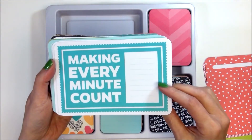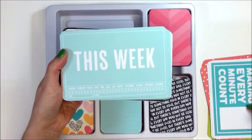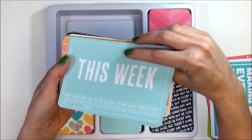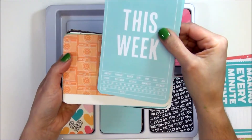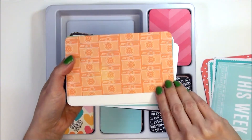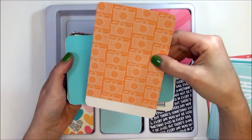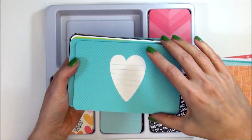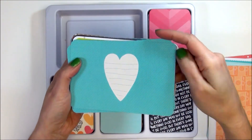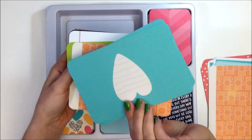I'm going to try not to ooh and ah over every single one of them, but it's kind of hard. This one says 'Making Every Minute Count' — there is the other side. This one here says 'This Week' and has a calendar down at the bottom so you can check off your date. I love this card here — it's a pattern of cameras in an orange color, really pretty, totally my style. And this is a cute card, the blue with the heart.